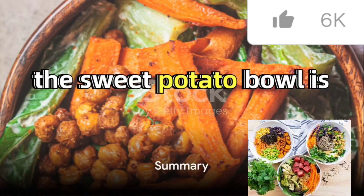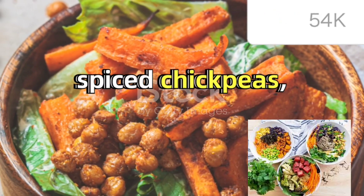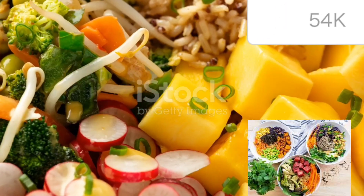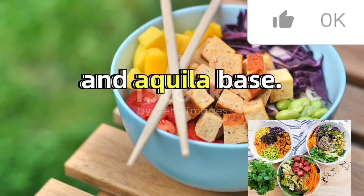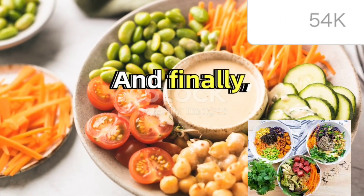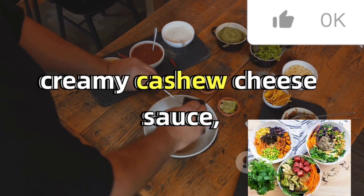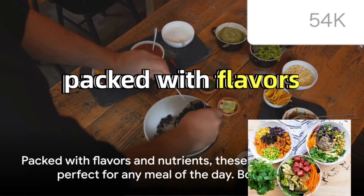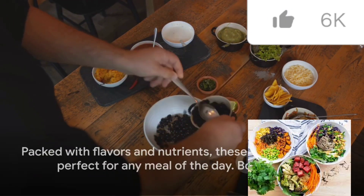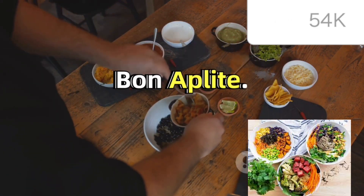In summary, the sweet potato bowl is a hearty dish of roasted sweet potatoes, spiced chickpeas, and a tangy tahini dressing. The tropical bowl is a vibrant mix of marinated tofu, fresh mango salsa, and a quinoa base. And finally, the burrito bowl is a delicious concoction of a creamy cashew cheese sauce, seasoned beans, and fresh tomato salsa. Each of these bowls is packed with flavors and nutrients, making them a perfect choice for any meal of the day. Bon Appétit!